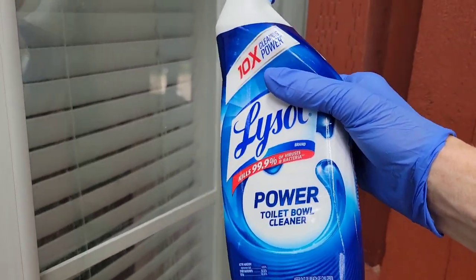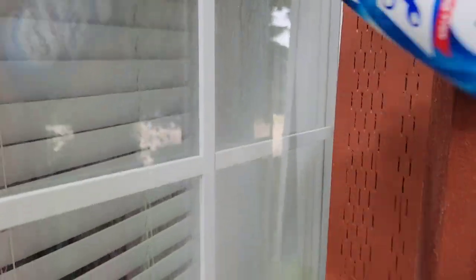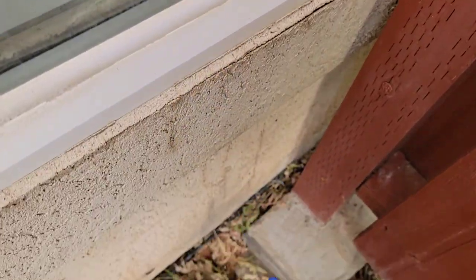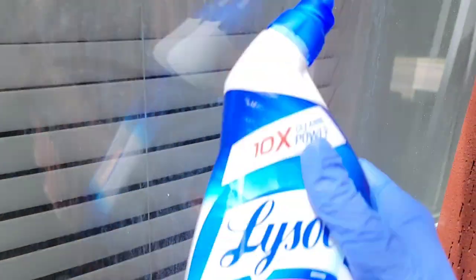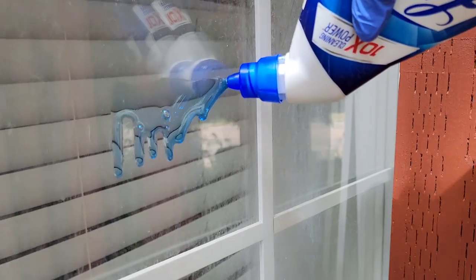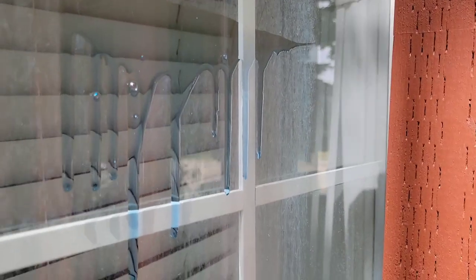What you're going to want to do is apply the toilet bowl cleaner at the top of the window — it is going to drip down. Don't over-apply it; you don't want it dripping down off the windowsill into the grass. You just want enough to cover the window but no more. I'm going to put about this much — as you can see it's starting to drip.